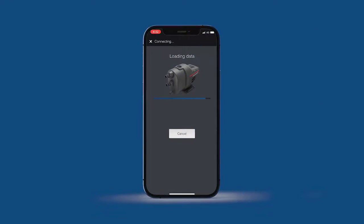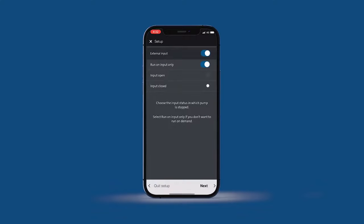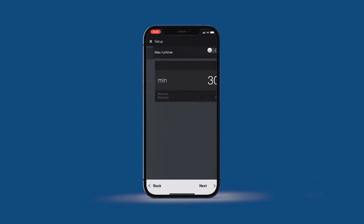A quick setup feature allows you to access and set a number of key features right from the start. You can return to these features and settings at any time via the dashboard. These include setting the maximum runtime to secure your water source in case something goes wrong when you're not at home.